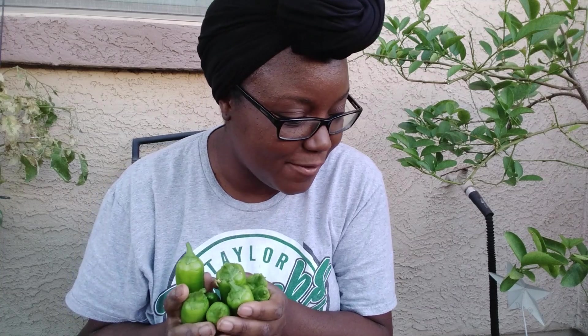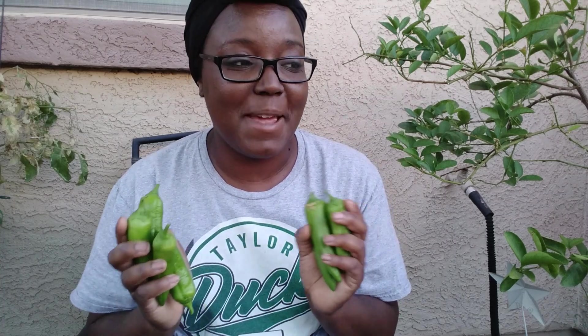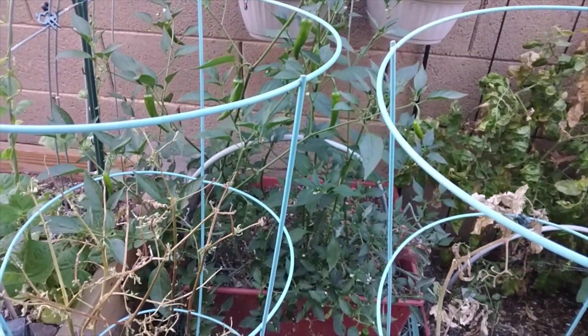Look at all of these poblano peppers! I 110 percent regret not wearing gloves — dropping one while picking is going to be a problem later when I rub my eye. I'll wash my hands with pennies to help with that. These are super super hot, so I've been letting the ones Mr. Benson doesn't sauté with eggs dry out on the countertop. Then I put them in a container to make a hot powder seasoning so I can use just a little at a time instead of a whole bottle.